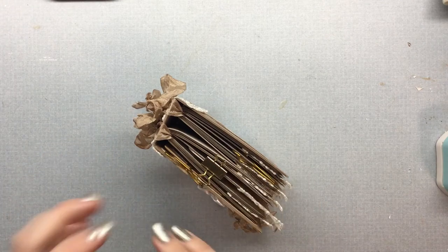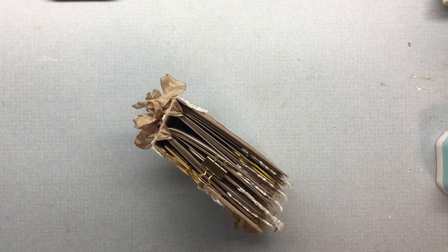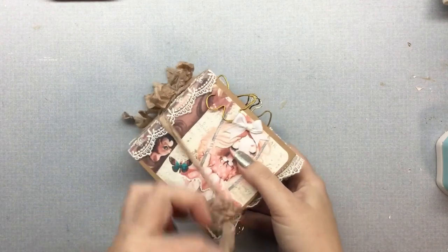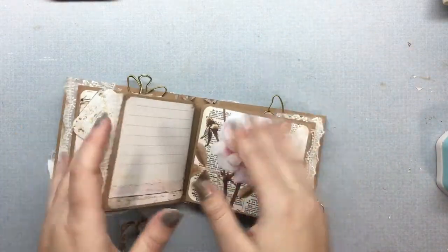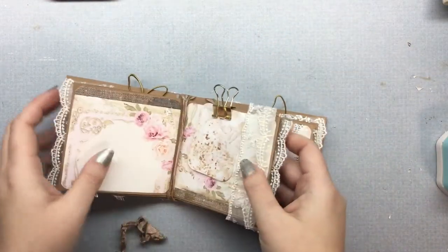I'm sure there are several different ways to do this, but this is just the way that I did mine. So I'm just going to open up the journal and go to the middle of my signatures.